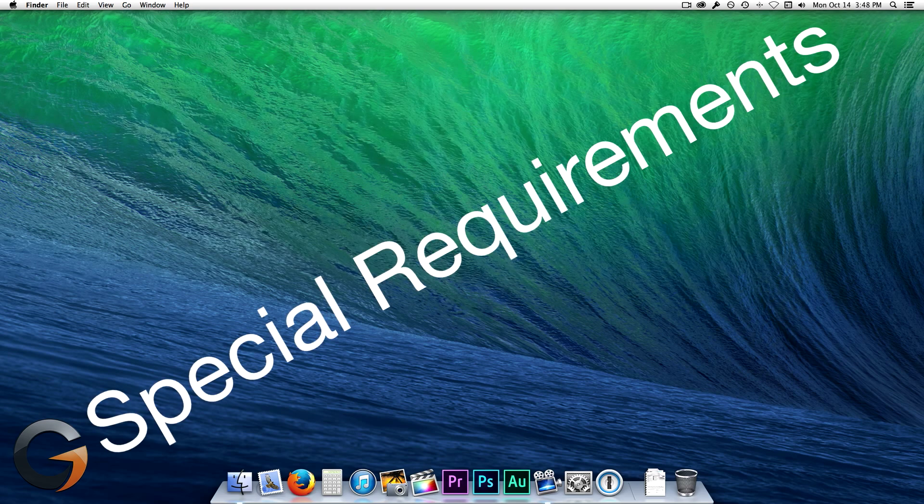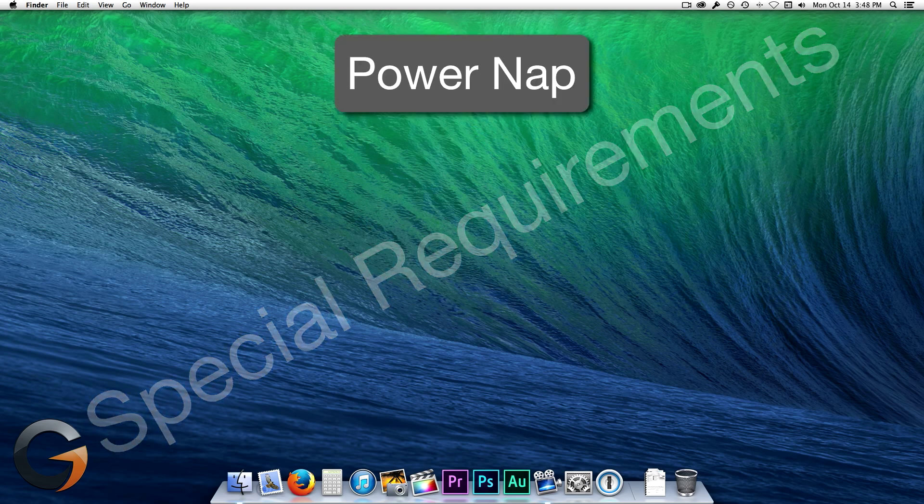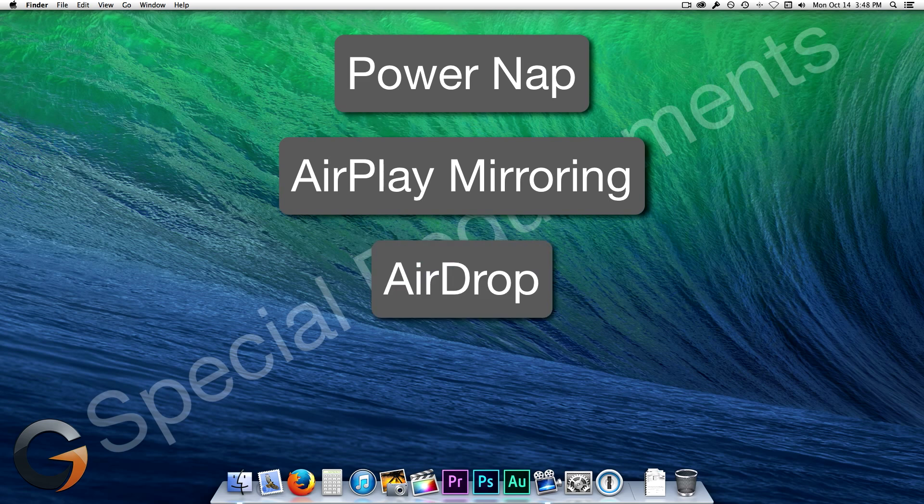Just note that you may be able to install Mavericks, but there may be some features such as Power Nap, AirPlay mirroring, AirDrop, and others that may not run on some of the older Macs.